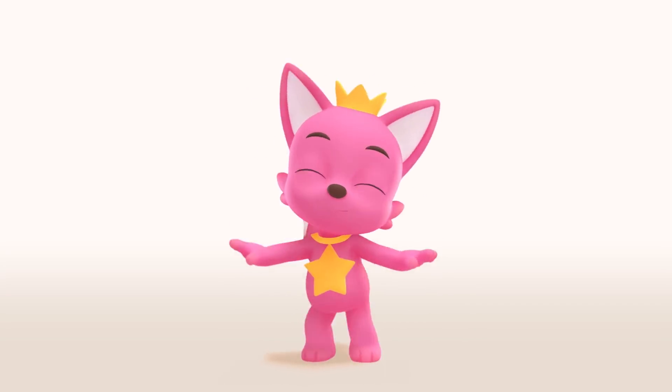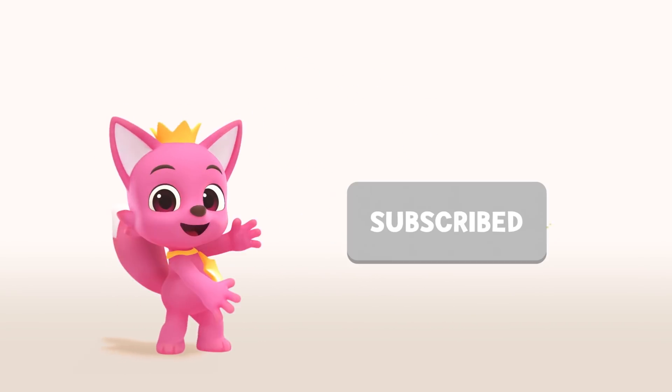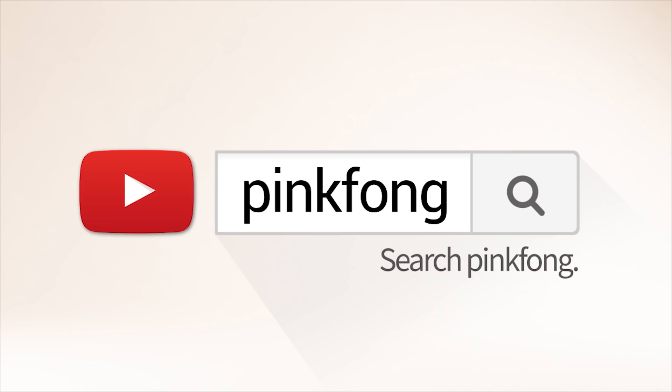Hey guys! Did you like our video? Don't forget to click subscribe! Search for Pinkfong on YouTube!